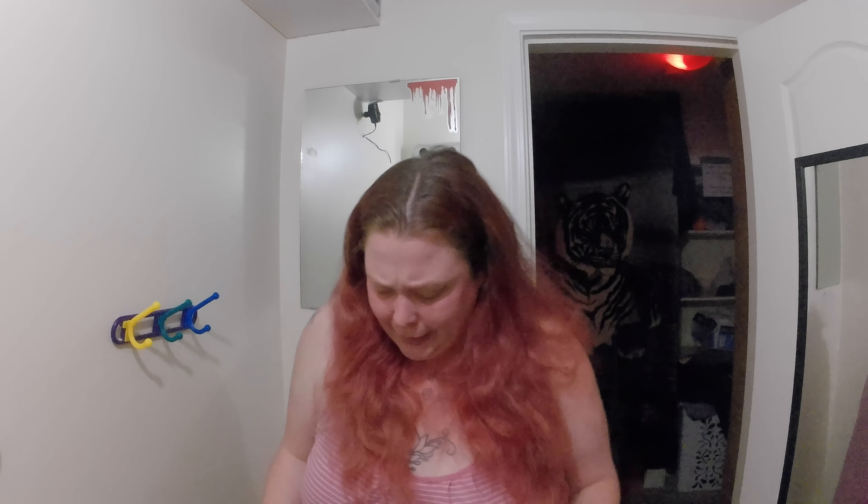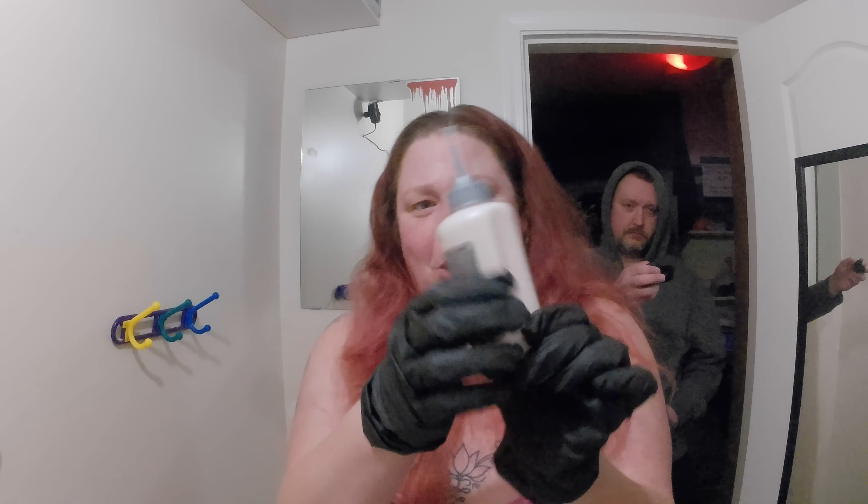I've also got a towel laid down on the floor and a towel on my countertop because I'm notorious for being very messy, especially with these colors. You can already see it changing - it starts to go this purpley light pink.